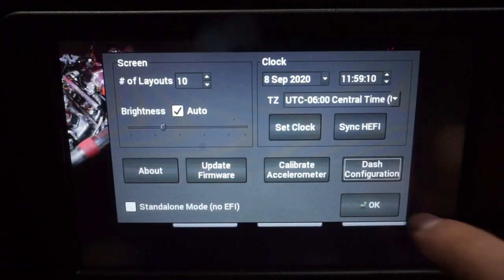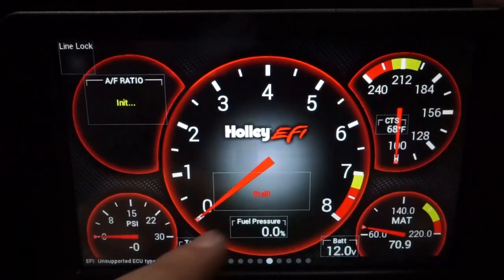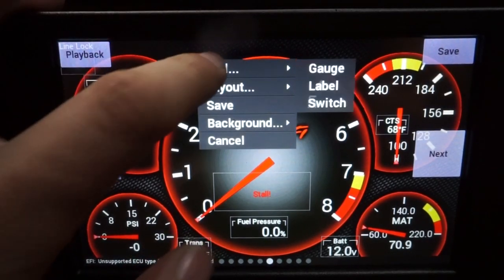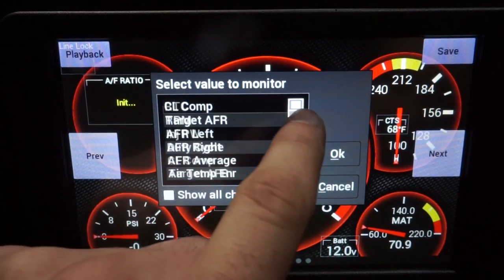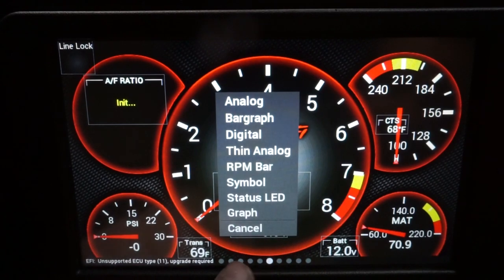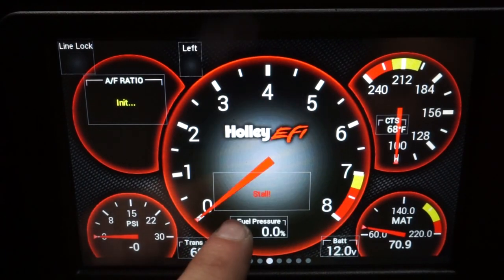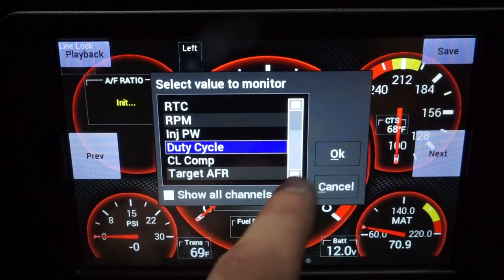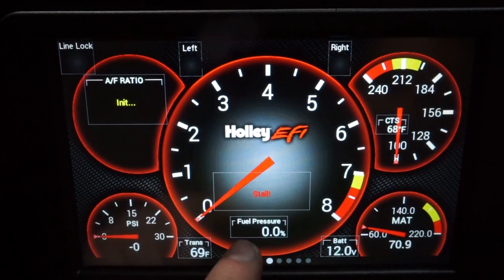Let's go to Customize. I'll add a gauge over here — it's going to be Left, and it's going to be a Status LED. Then we'll add another gauge — Right — Status LED.